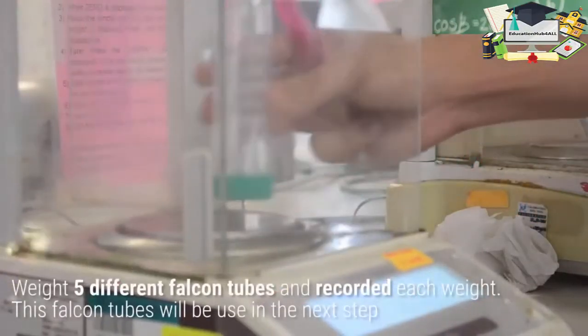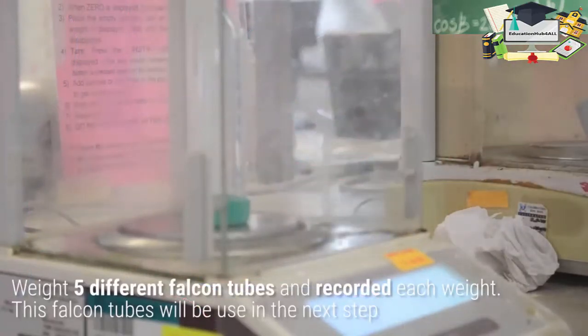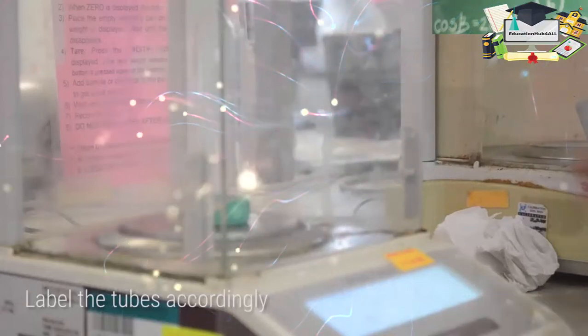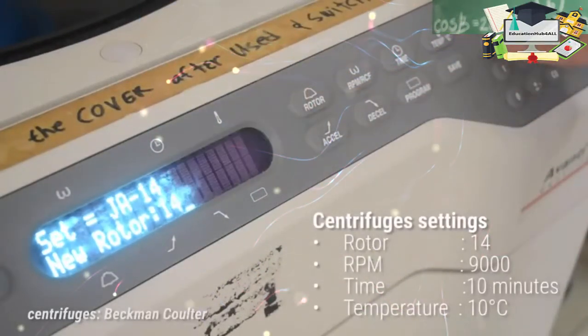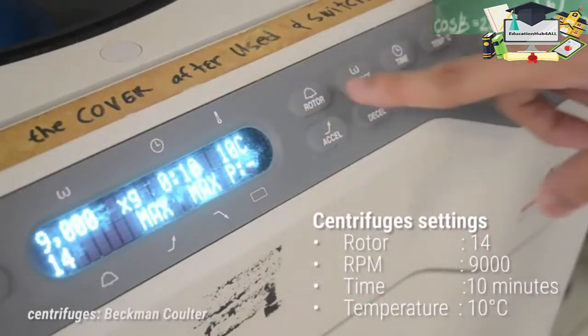Place the bottles inside the centrifuges. Set the centrifuges as follows: rotor 14, RPM 9000, time 10 minutes, and temperature 10 degrees Celsius.